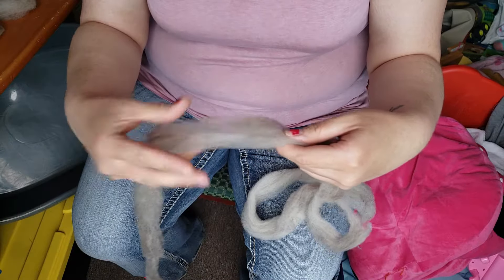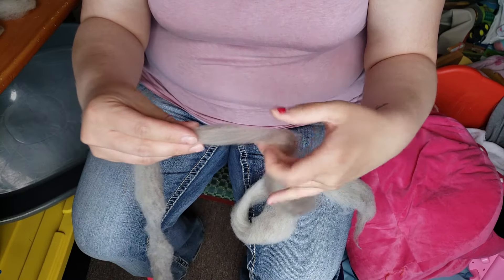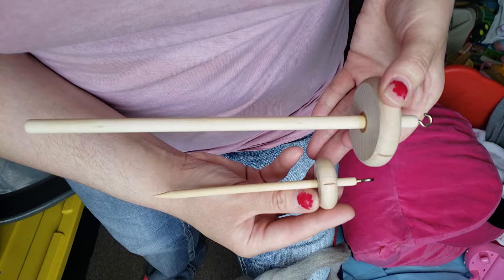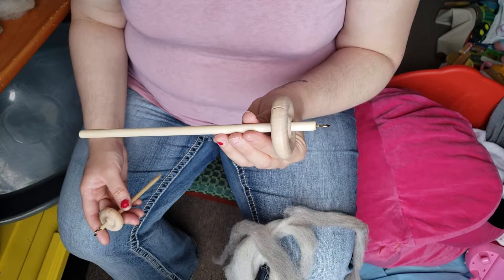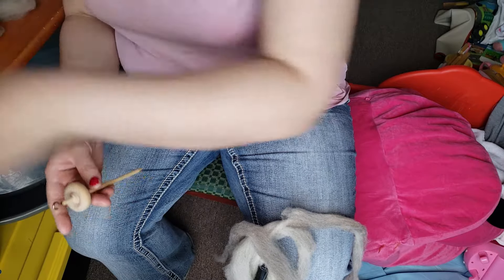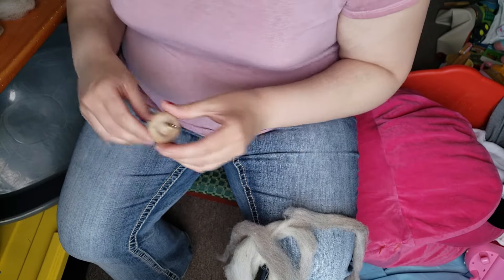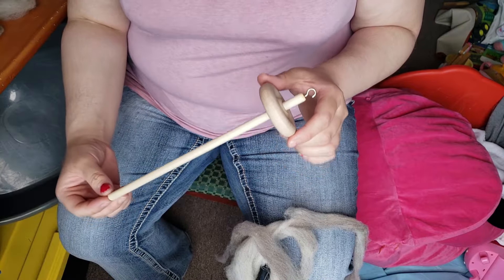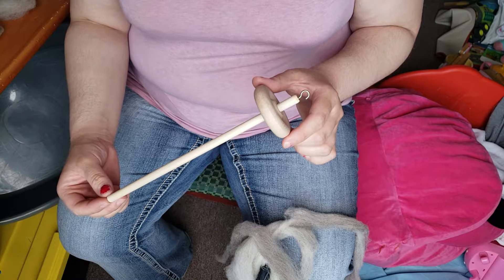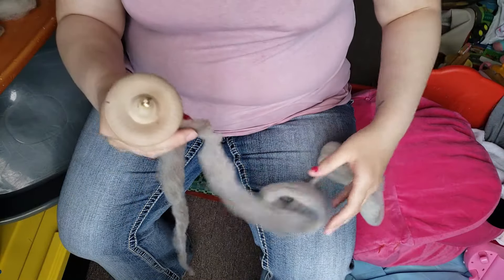I have two different drop spindles. The first one on top is greater than one ounce — that's the one I'm going to be showing you today. The small one is for very fine yarns and is under one ounce, about 0.4 ounces. This one is, I believe, 1.8 ounces, and I got both of these from Amazon. Take your pre-drafted fiber and loop it through.